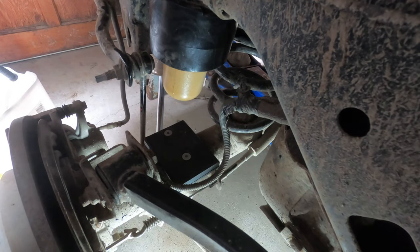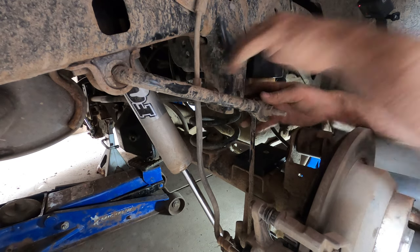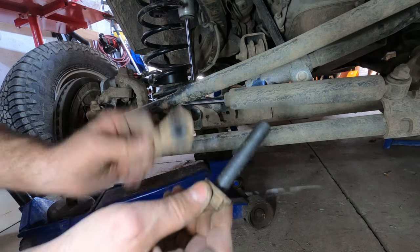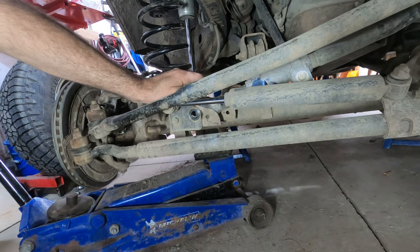All I have left to do now is lift up the axle, make sure that the weight of the vehicle is on the axle, and tighten up this bolt to 125 foot pounds. Now I have these two parts left to install — the bolt and the flag nut for the lower track bar and the front track bar.